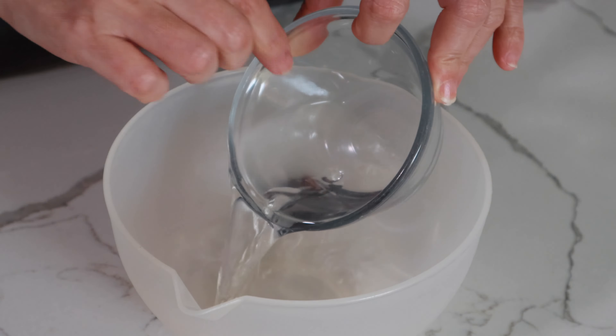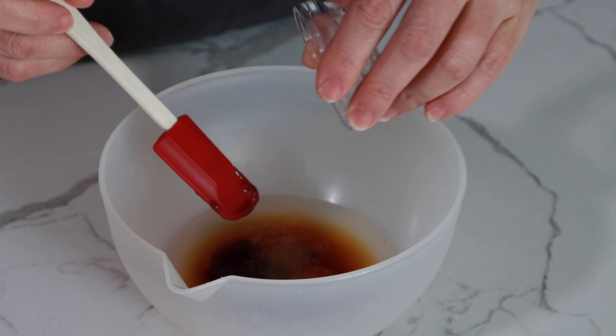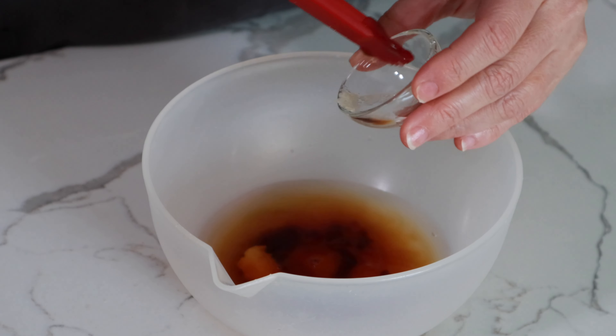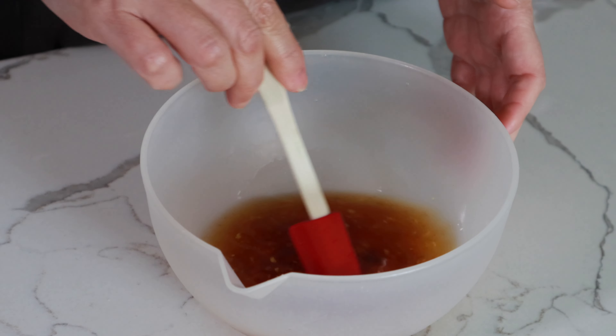First, we mix all of the ingredients for the sauce: water, soy sauce, oyster sauce, sugar, sake, salt, grated garlic, and grated ginger. Stir and set aside.